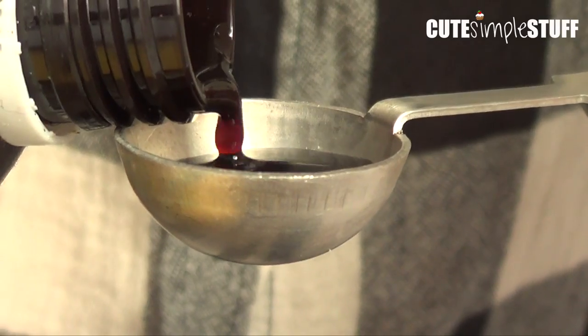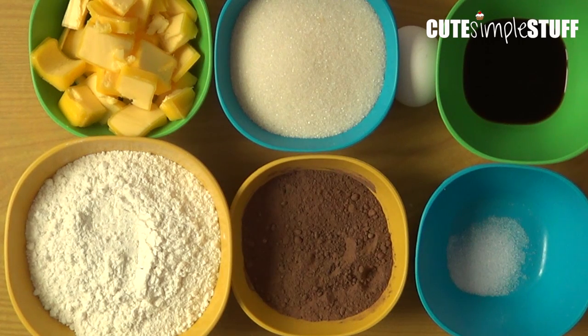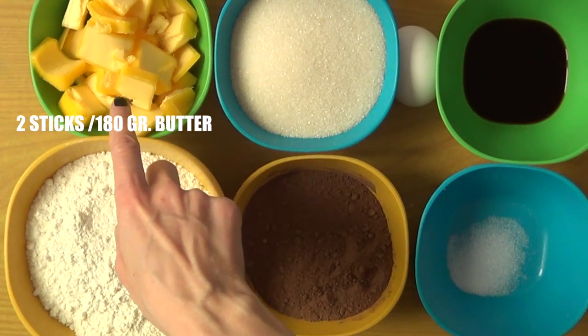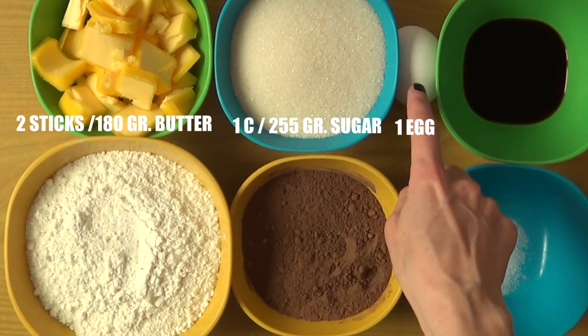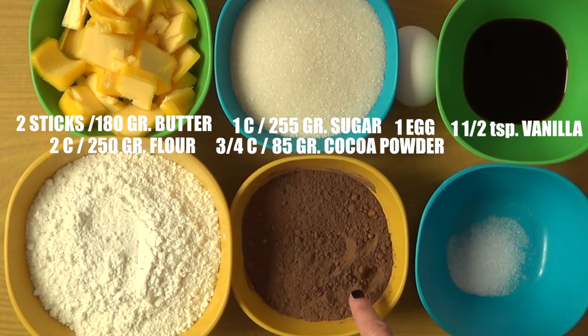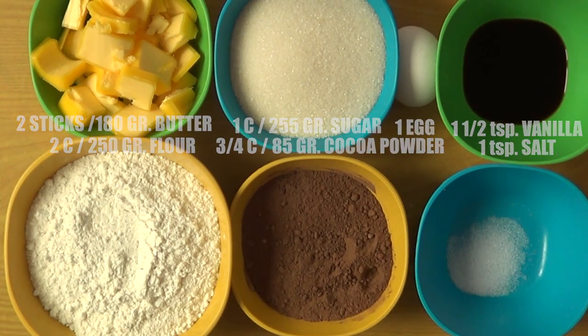Hey guys, it's Renee, welcome back to my channel. Today I wanted to make some chocolate cookies. I found this recipe online — I'm going to link the blog below so you can check the original recipe. This is just half of it. For this one I'm going to be using butter — unsalted butter at room temperature — granulated sugar, a large egg, some vanilla extract, all-purpose flour, cocoa powder, and a bit of salt. So that's it for the ingredients, let's go ahead and start the recipe.